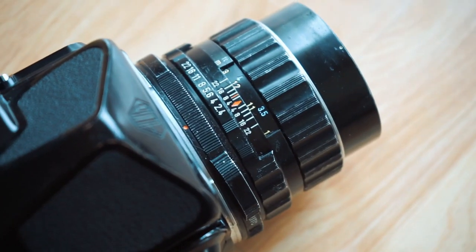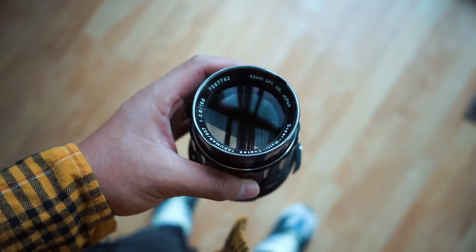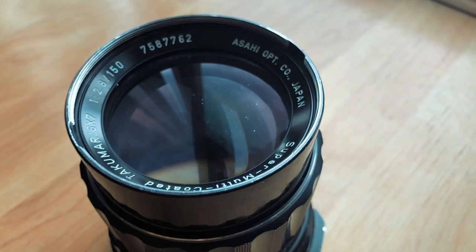I also picked up the 105mm f/2.4 lens, and I have a funny story about that. I found a listing on eBay for the 105 f/2.4 going for about a hundred and four dollars — the lens looked a little yellowed but I took the risk and ordered it. When it arrived, this 150mm f/2.8 67 lens showed up instead. I messaged the seller and he said he'd send me the 105 f/2.4 for free.